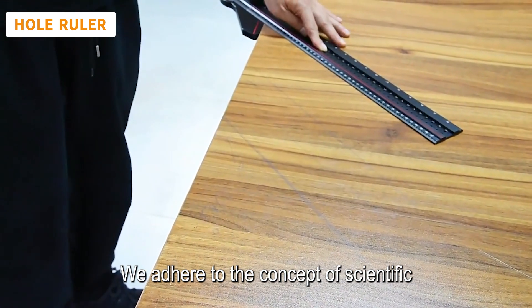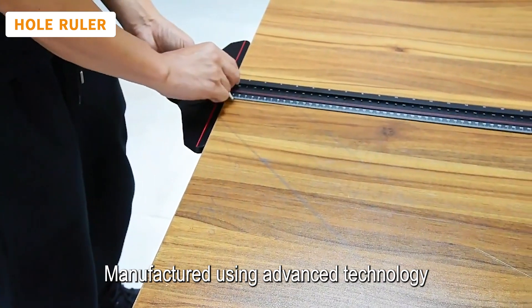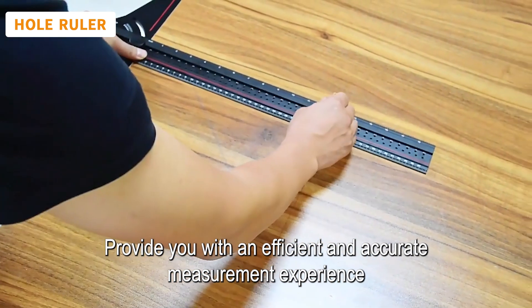We adhere to the concept of scientific and technological innovation. Manufactured using advanced technology, we ensure product quality is of the highest standard, providing you with an efficient and accurate measurement experience.